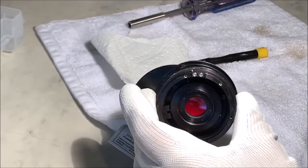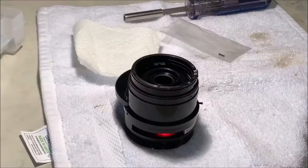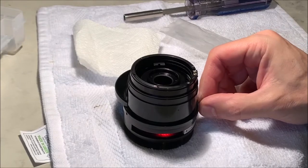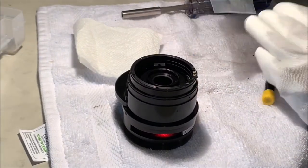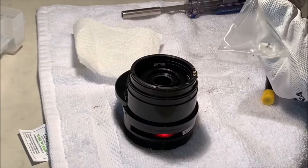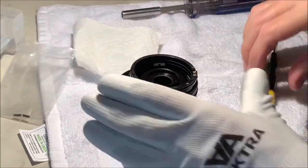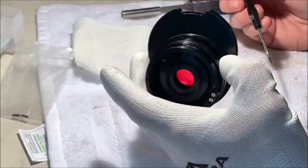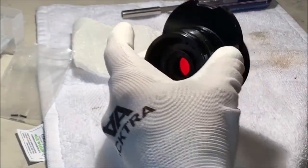That's assuming this Nikon lens is like pretty much every other Nikon lens I've worked on. Now I'm back to removing the screws for the filter assembly. These are pretty substantial long screws, and all the screws here might have been factory original sealants because they're all about equivalent and they're all pretty stubborn.